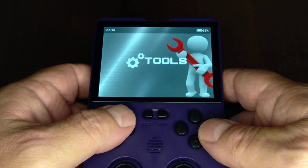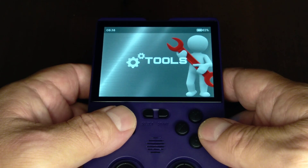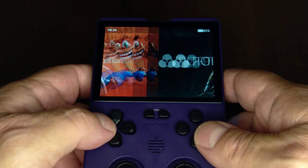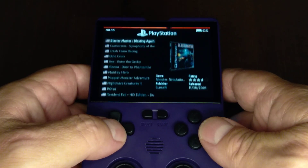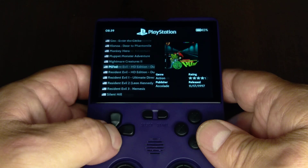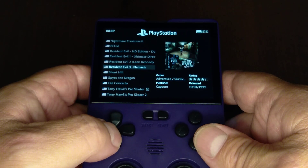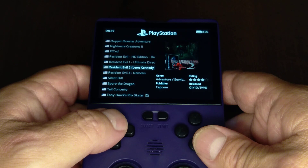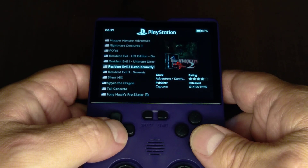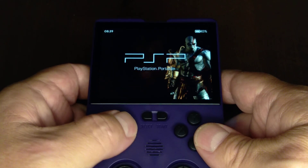Here's where I spent a lot of time working on this thing, and here's a neat little trick. Say you're doing your PlayStation games — there's my Resident Evils, but I've got more than that. It's just not showing up right.